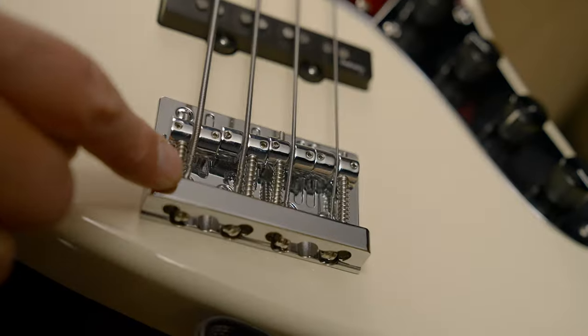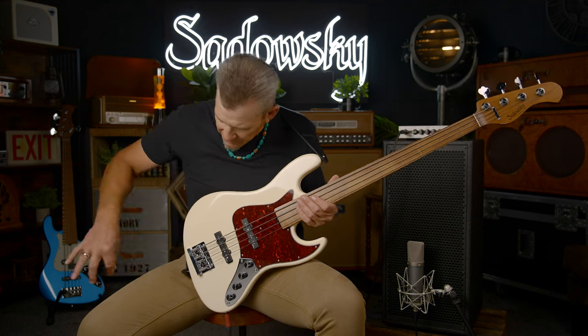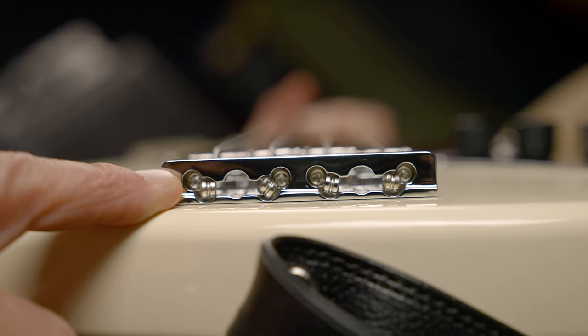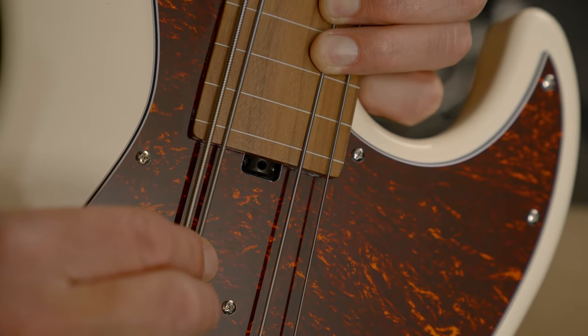You have the quick release bridge. The great thing about having a quick release bridge is that when it comes time to change the strings, you don't have to feed them all the way through the bridge. You just take the ball end, push it through the bridge, lock it in, and tighten it up. So it makes changing the strings take no time at all. And you have the quick adjustment wheel truss rod adjustment.